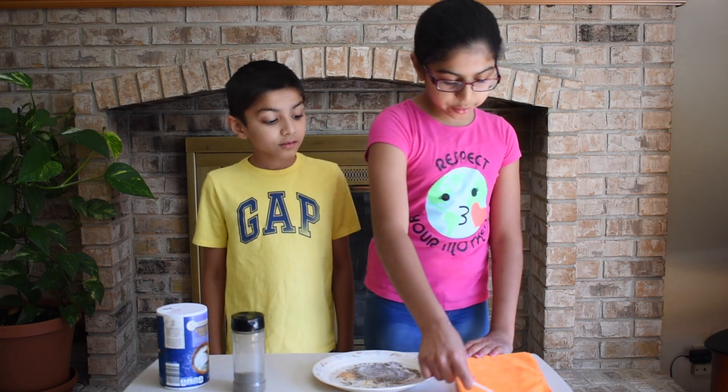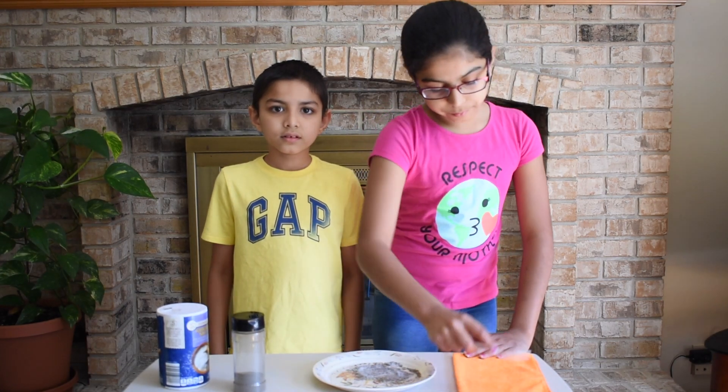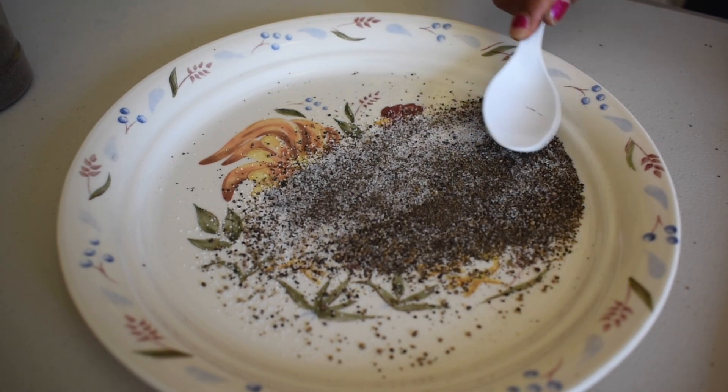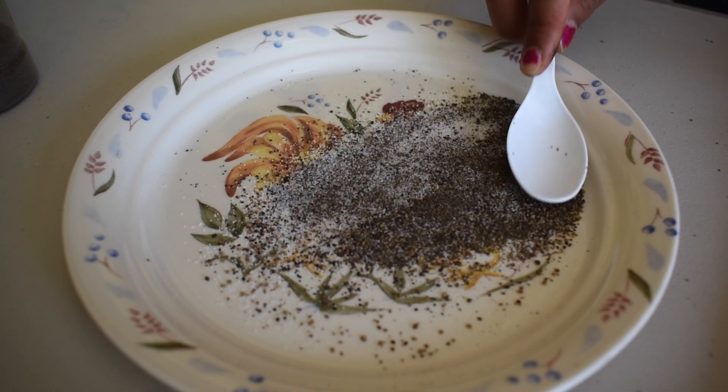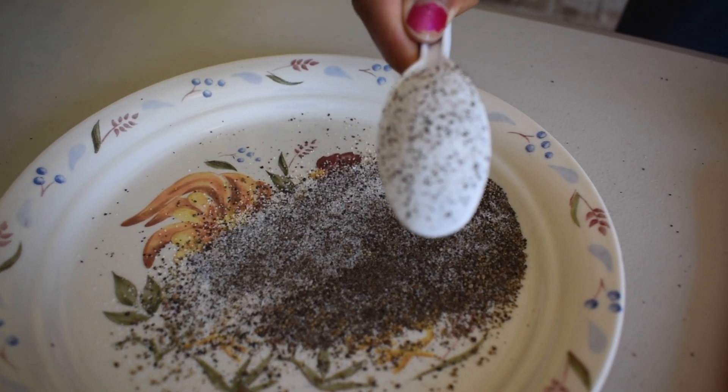Now let's get our spoon and rub it on the dishcloth or on our hair for at least 10 seconds. Now let's move our spoon around and make sure it doesn't touch — Wow! Look at that old pepper!